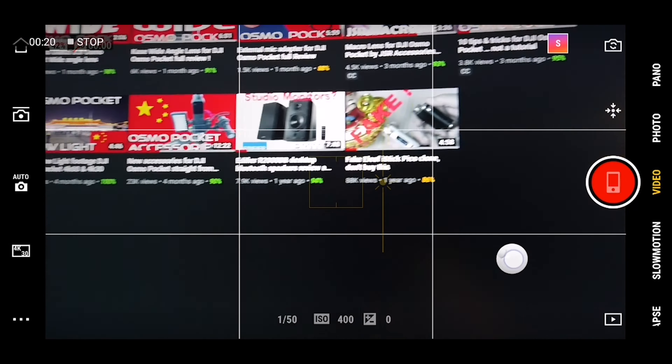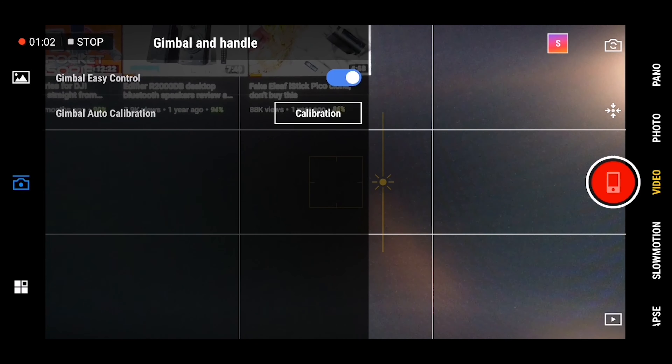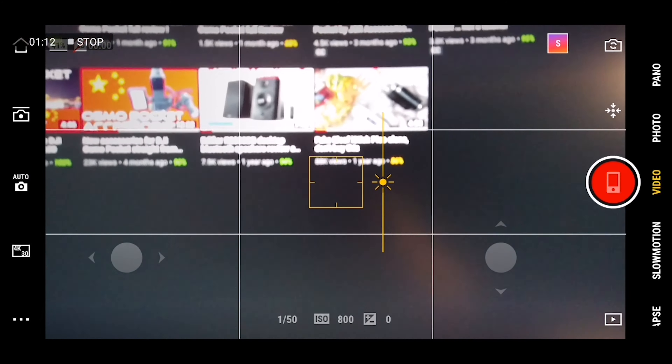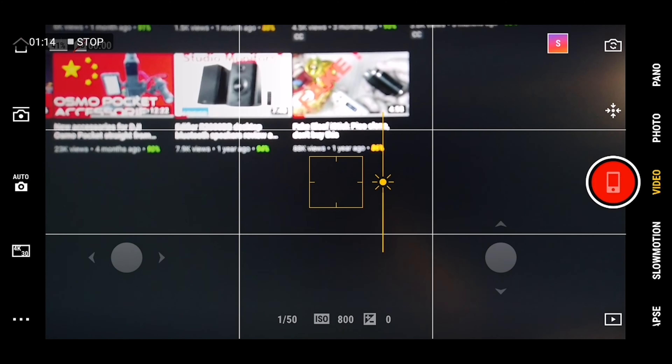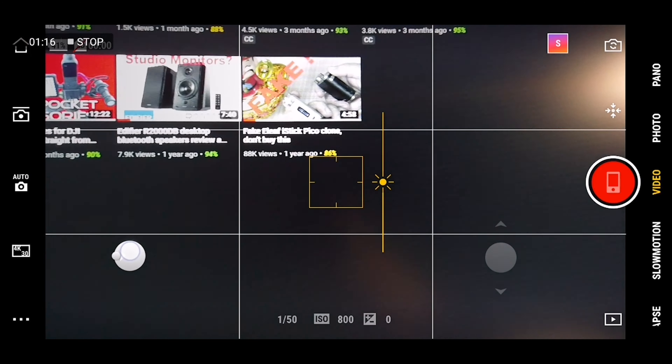By default in the Mimo app, the gimbal is set to easy mode. You have this one single dot which allows you to pan up and down and left and right, but which is actually pretty hard to control. You'd be tempted to get the controller wheel just for that, but if you go into the settings and switch off the easy gimbal mode, you get two dots — basically a first one for horizontal pan and the second one for vertical pan. You basically get the same level of control as you would have with the controller wheel, allowing you to pan very slowly and steadily, or of course faster and control your speed.